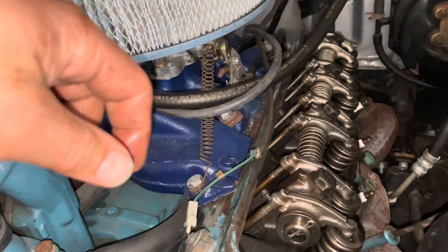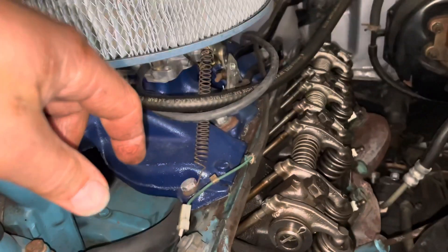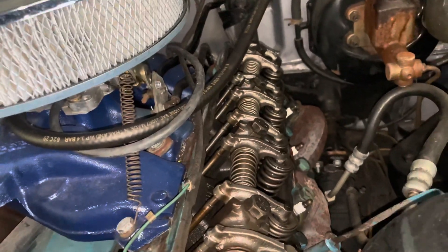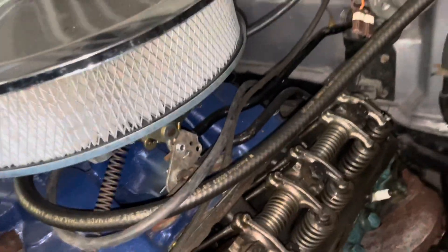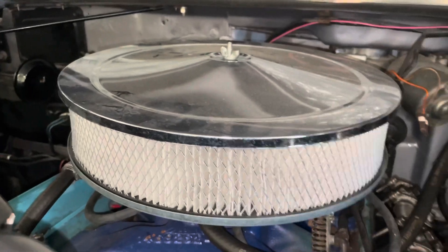Motor's looking good so far on the inside. Good news. We'll take care of the silicone. We're going to get this thing to top dead center, pull the other distributor — which already pulled out — and get ready to put in the new one.